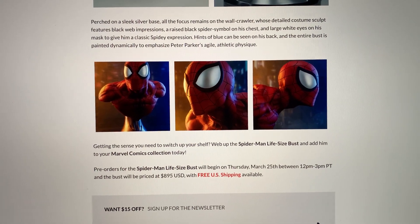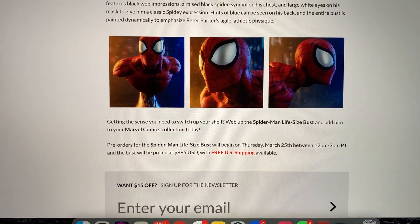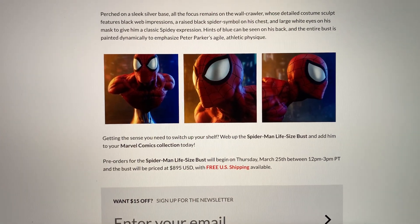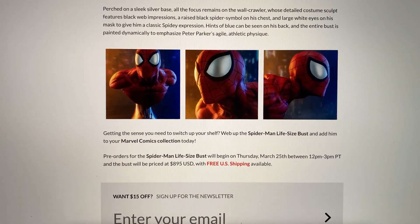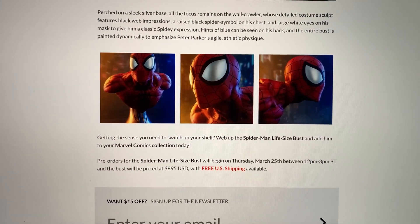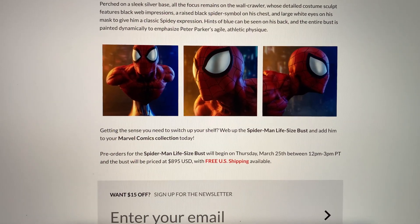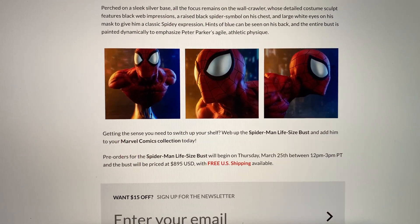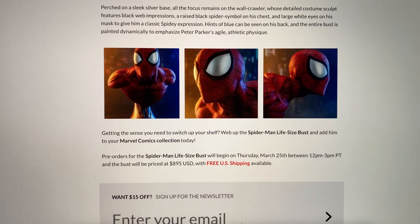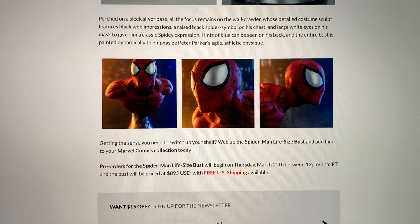This is priced at $895 with free shipping. I believe my Deadpool was something like $895 as well. Venom was a little more pricey, but it obviously has more detail. I think the price is decent — I don't think it's overpriced because you're getting free shipping, and generally shipping a bust is quite expensive, usually hundreds of dollars.